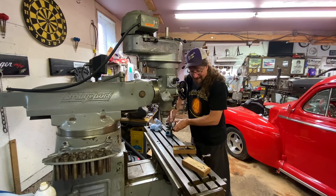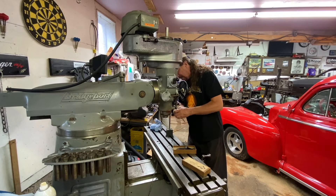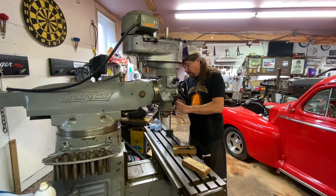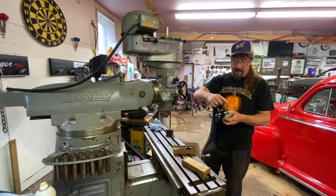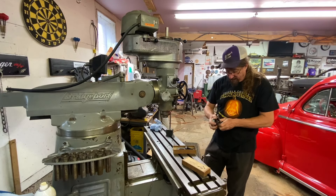This is not exactly the proper dial indicator to be using for this, but it's the one that I have and it's the one we'll use. The best one to use for this would be one with the leverage style, not the straight in and out style. So this will provide some unique challenges, but we will get it.